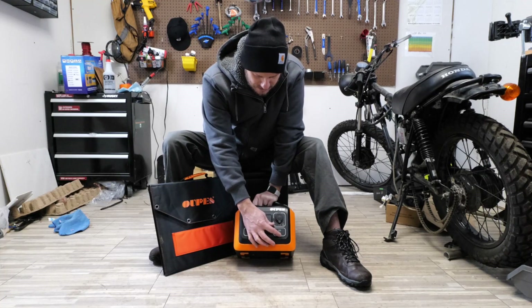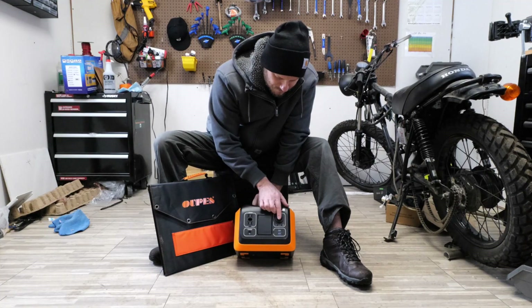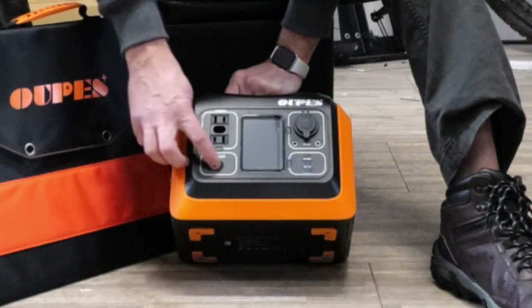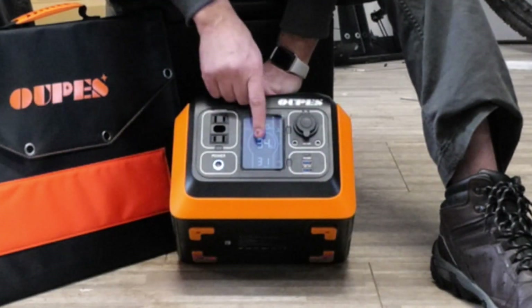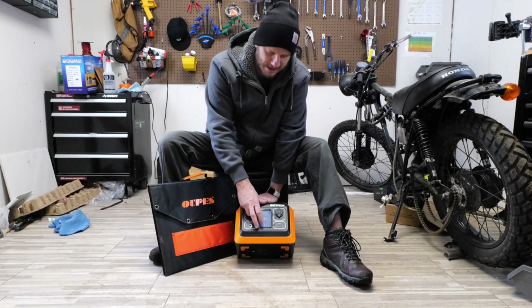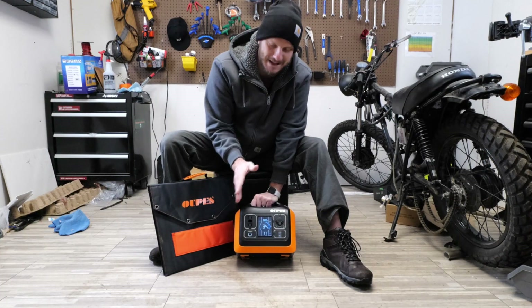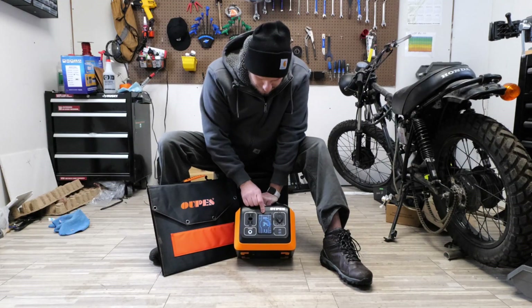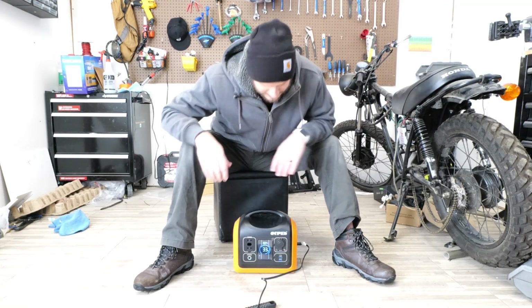It also has two standard USB ports, a USB-C port, a 12-volt port, and it looks like it's got two little barrel plugs you could also plug into. You switch the power source by pressing here — now it's on AC, now it's on DC. The display shows the state of charge, how many hours it'll last while charging. That's a really nice feature — if I was plugging in my e-bike charger, it would tell me how many hours this unit has left to give at the current rate. It'll also show you how many watts it's currently bringing in or going out.